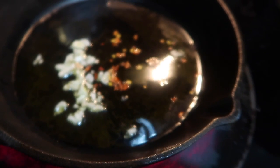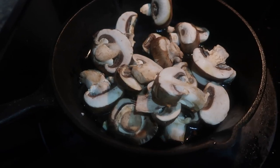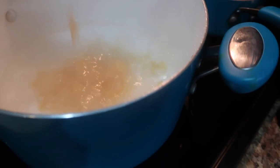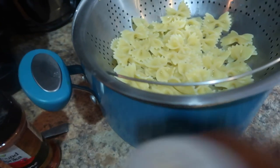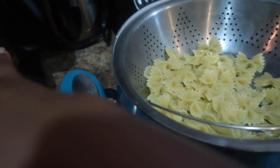I'm going to sauté my garlic and red pepper flakes, boil my water, put my mushrooms in the cast iron skillet, and then pour in my bow tie pasta. This is about one cup of bow tie pasta. Go ahead and season up that pasta once it's done — it should take about 10 to 12 minutes to boil.